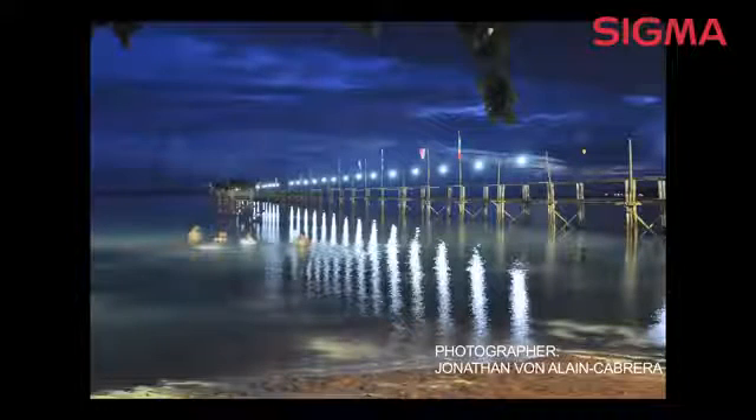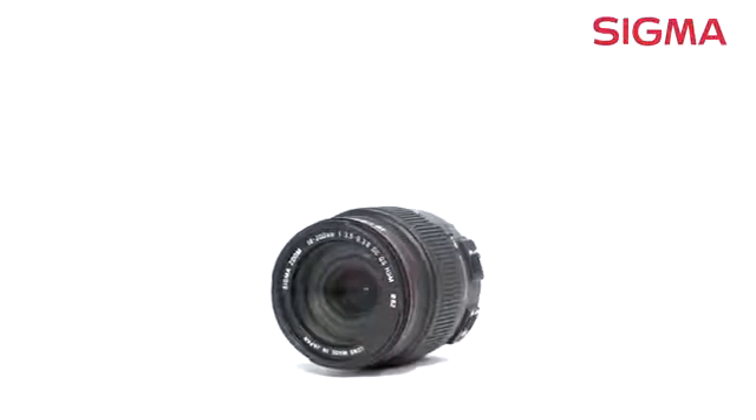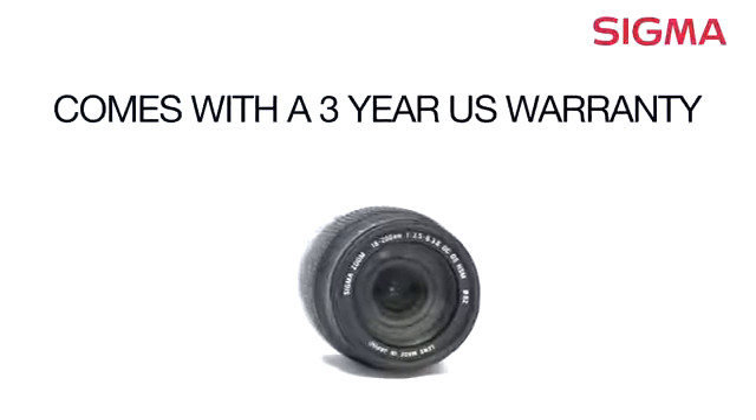Its zoom range is perfect for capturing images on vacations, sports and action photography, fun photos at the zoo, and everyday family activities. Designed exclusively for smaller APS-C size sensors, this lens is compatible with many brand name cameras and comes with a 3-year U.S. warranty.